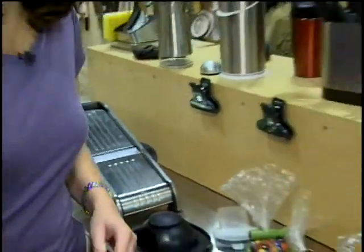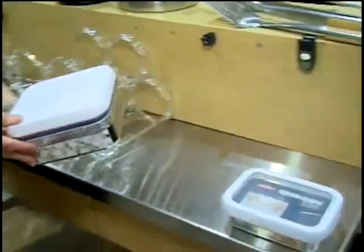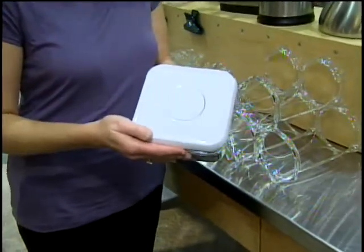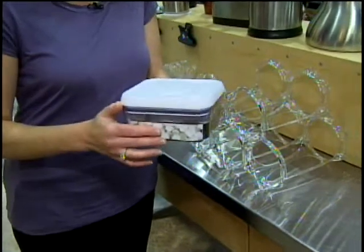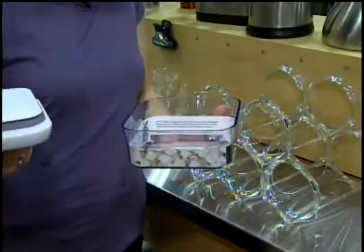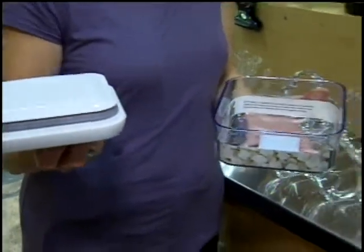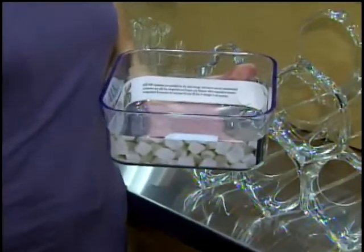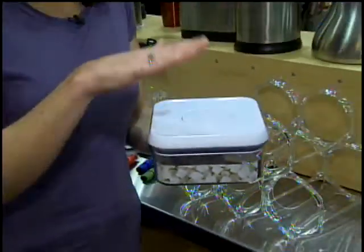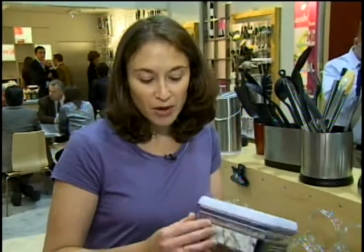Also new from OXO this year is an addition to our pop container line. The pop containers are fantastic square and rectangular containers for storing dry food. They're very easy to use — you just press this button and it pops up, and the button becomes the handle to open the lid. You can store all kinds of things in here from snacks, sugar, and flour. These are available in 12 different sizes and stack modularly because of their efficient rectangular shapes. You can store them in the pantry or on the countertop, and because they're clear you can see what you're storing.